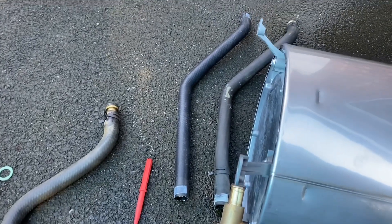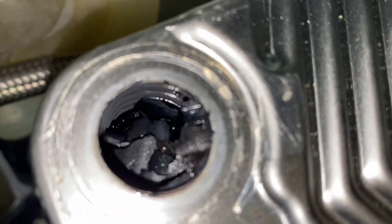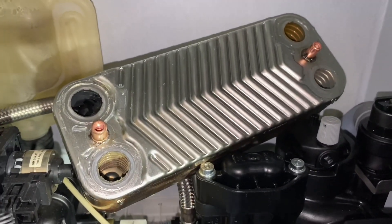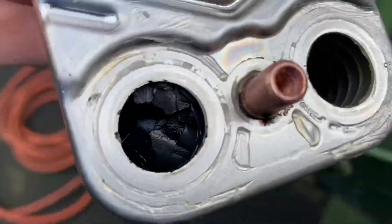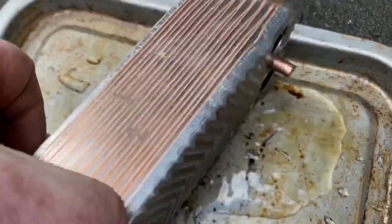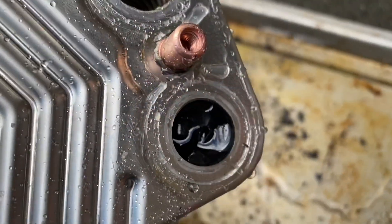Just before we lift this plate out — you can see all those flakes in the plate. The plate is definitely blocked. It's a little bit hard to see in there but there are loads and loads of flakes, and a lot of muck in there — really bad.